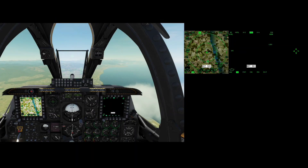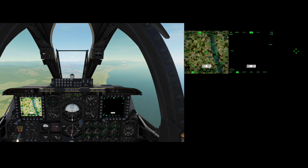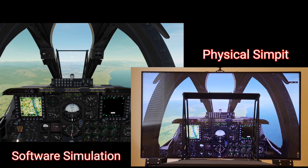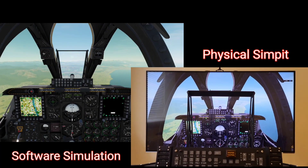What we can see now is a screen capture and recording from within the simulation. On the left we have the main viewport of inside the cockpit itself. On the right, we just have a couple of exported views of the MFCDs and the RWR, because they go out to some of the other displays I've got connected. What we're going to look at is a split screen so we can do a side-by-side comparison between the software simulation and the physical SimPit.